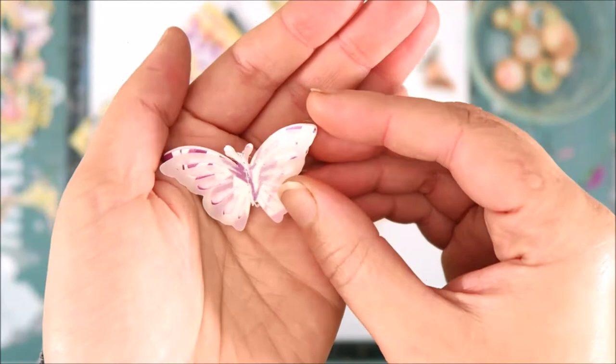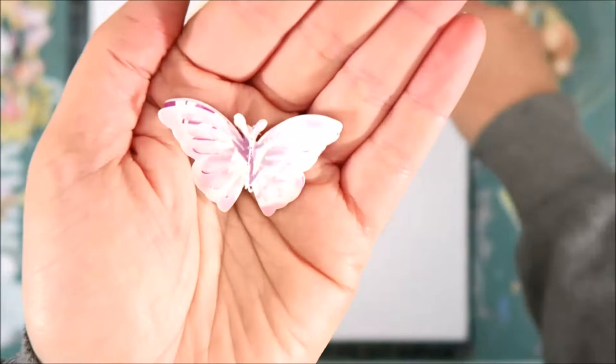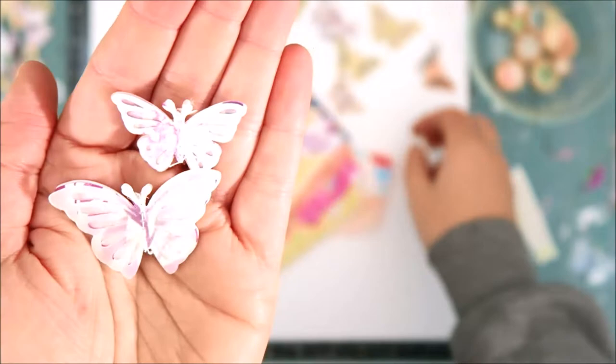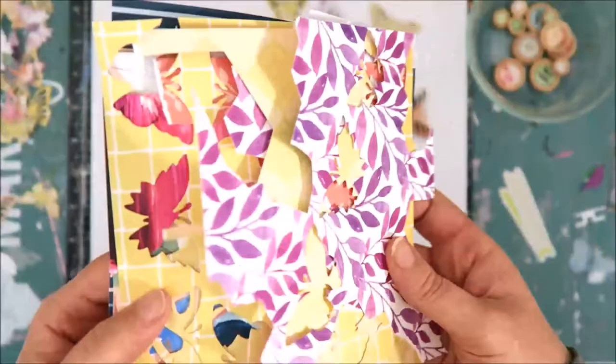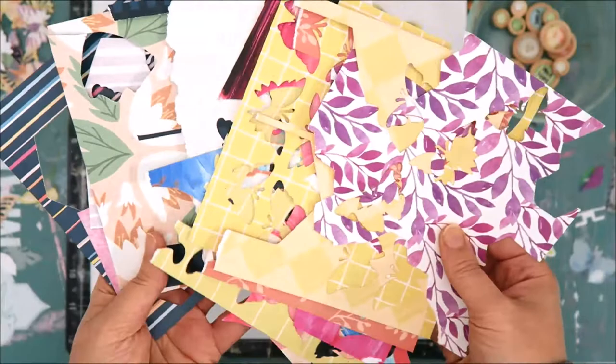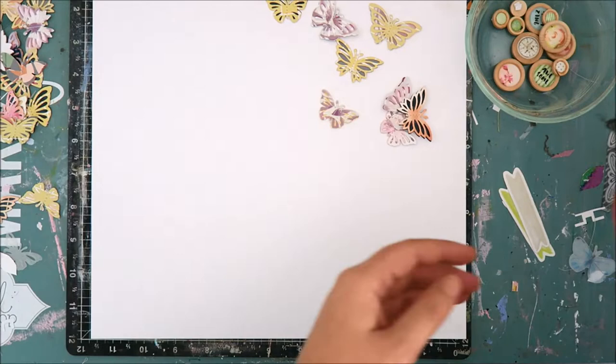Both of them are 12x12 scrapbook layouts and this is one of those layouts. I started with one of the new dies in the new release — it is the Mix and Match Maramosa die. It is a set of butterfly dies that come in different sizes and different shapes. Some have more of a rounded wing and some have more of a pointed wing, and they are layering dies, which is how I used them for my layout. I'm just showing you the different 6x6 pattern papers I used to cut out those butterflies.